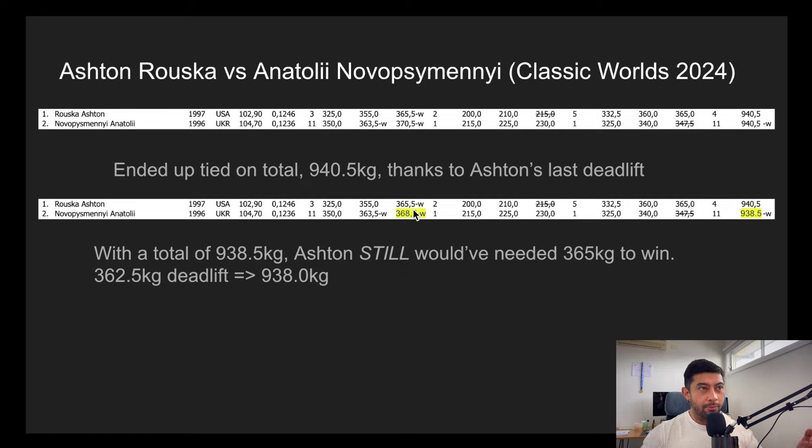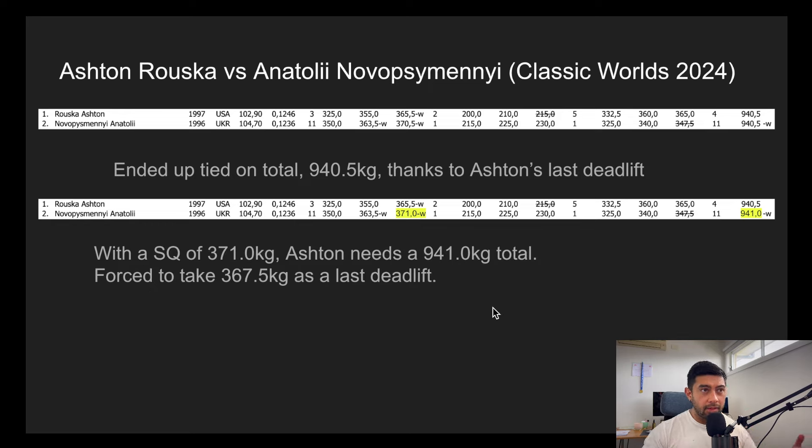Because Ashton took the chip by half a kilo, what Anatoly should have done is chipped back. He should have taken 371.0 — not just 370.5. Because Ashton already took a half kilo chip, if you also take a half kilo chip it's like nobody has a chip — you end up on 940.5 equal totals. What he should have done is gone half a kilo more. With 371.0 rather than 370.5, his total is now 941. Ashton's 365 is no longer enough — Ashton now has to do 367.5. Essentially, Anatoly wasted two kilos here — they lifted two kilos more than necessary, or half a kilo less than they could have for a much bigger benefit.